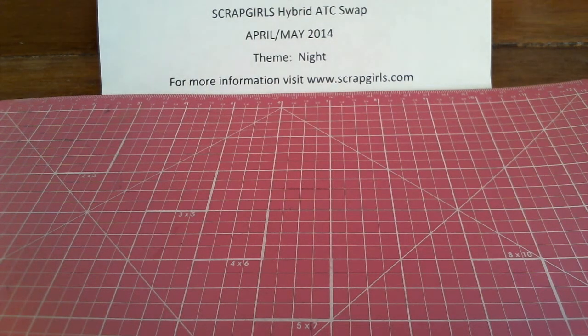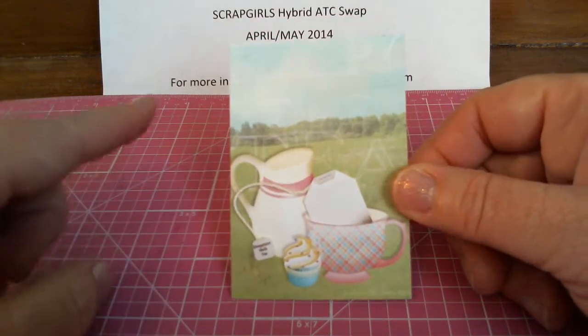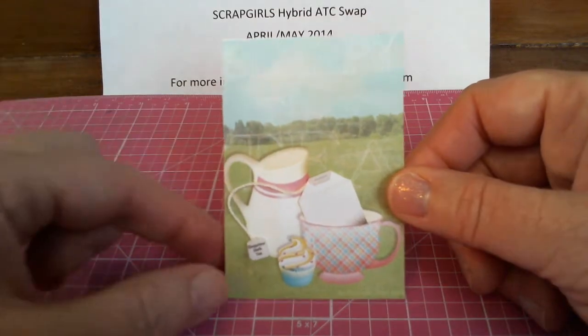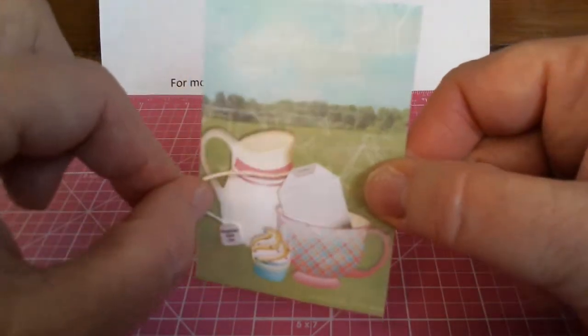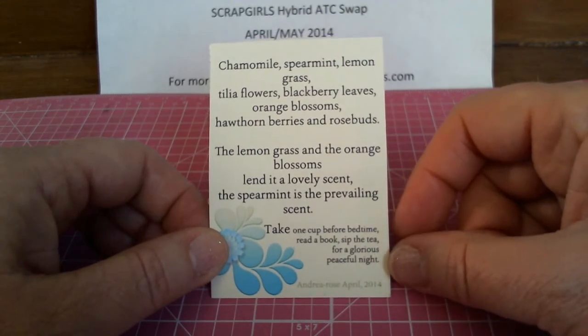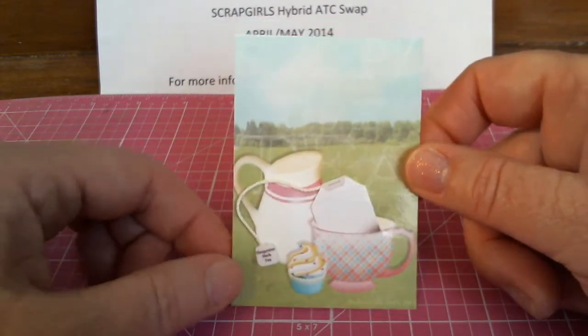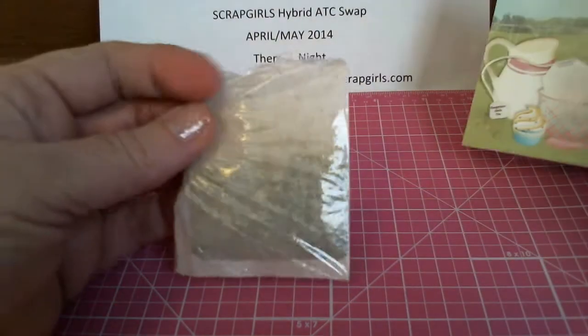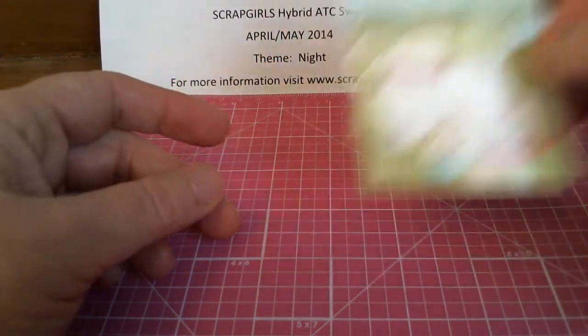The next card comes from Andrea Rose, and this is really cute too. She has got her sleepy time tea in a cup. In the background she also has sleepy time tea on her digital part, but the little tea bag — there's a slit in the cup with the tea bag tucked in and a real string with a little tag that says 'sleepy time tea.' She gives the ingredients of what's in sleepy time tea, and then the directions: take one cup before bedtime, read a book, sip the tea for a glorious peaceful night. I do drink a cup of sleepy time tea before I go to bed at night. Andrea even included a little bag of the tea itself — that was really sweet of you, Andrea. I'm going to be thinking of you every time I sip my tea before bedtime.